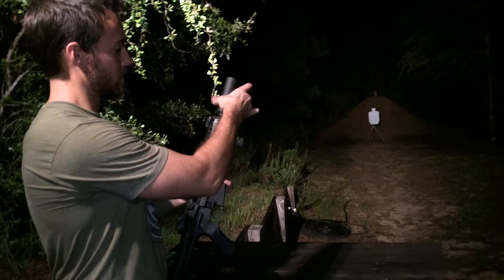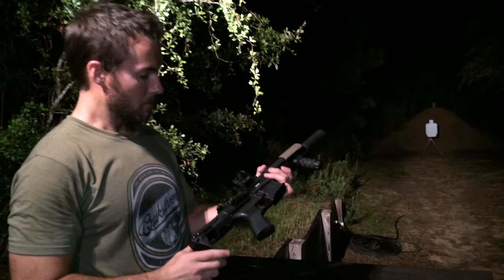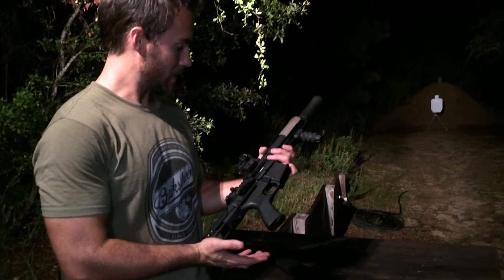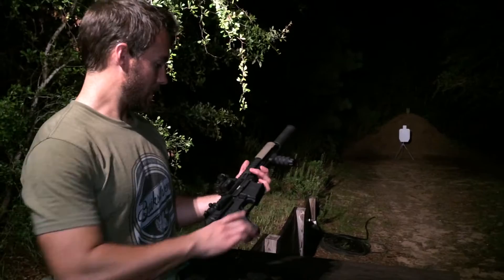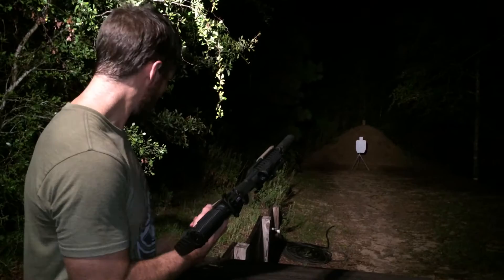The Battle Arms Development's VRT stock is guaranteed to work in 5.56 with a full auto bolt carrier group, but there was no guarantee that it would run with 300 Blackout. Being such a short, compact stock, it's an ideal setup for 300 Blackout, but we wanted to make sure it would run. So we built this Blackout with an adjustable gas block from SLR Rifleworks, the Century 7, and we've tuned it to be able to run.